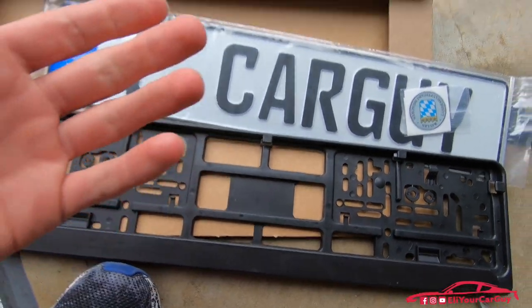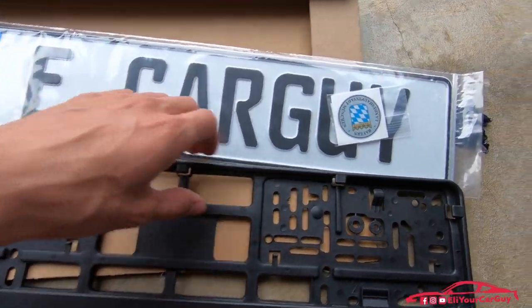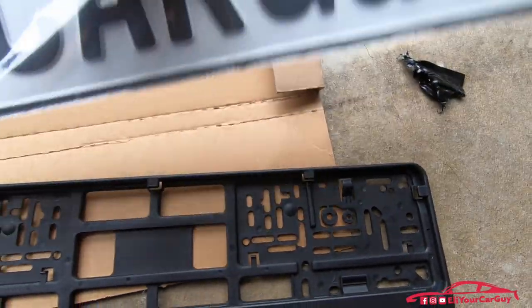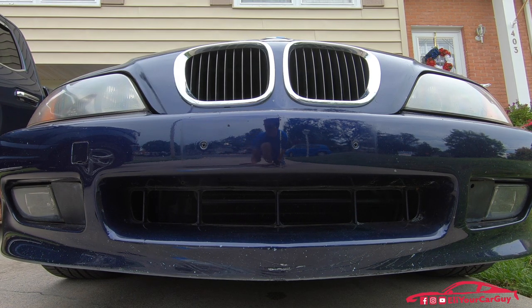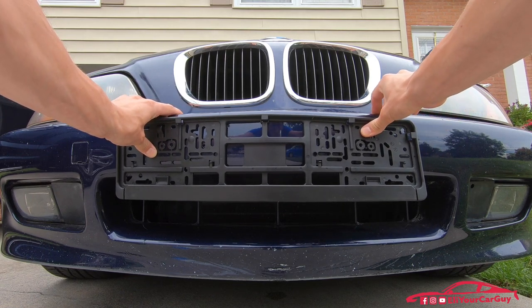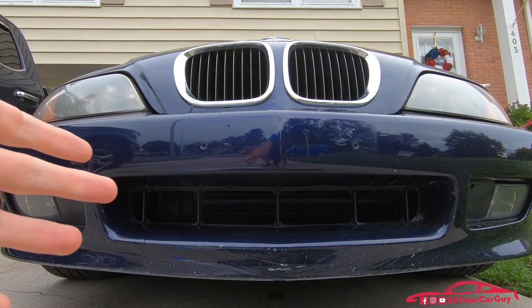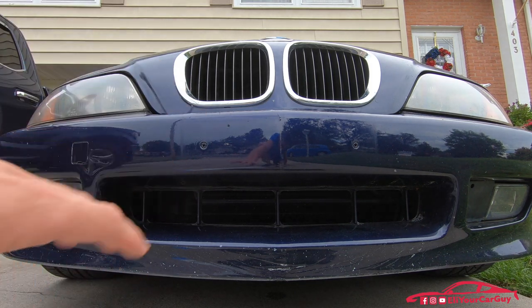So let's go ahead and hop out front of the Beamer and try to throw this on. We're going to apply these stickers as well. What I'm going to start by doing is see if I can match up a couple of holes here. Once the bumper is wiped off, we will apply the plate bracket and then the license plate will just pop right into the bracket.